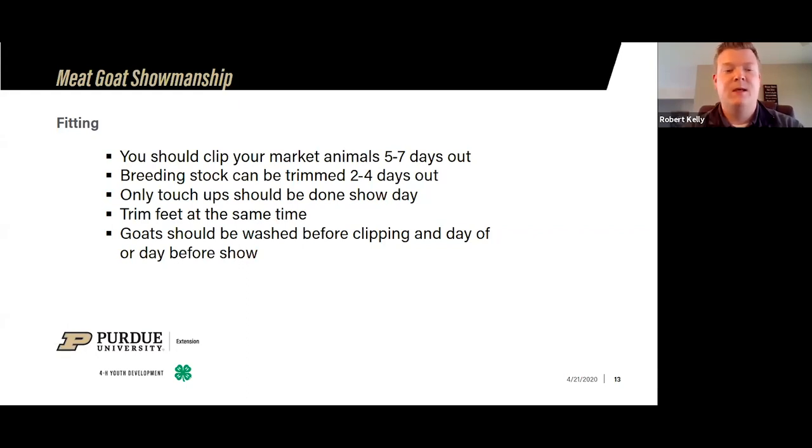Then I'll use a shampoo product — particularly around white goats, there are products made specifically for white animals to help keep that natural white look; typically a purple shampoo. Make sure the animal is completely dry before clipping. Market goats should be clipped five to seven days out before your show. Breeding stock can be done two to four days before. You should only be doing touch-ups the day of the show or the night before. I also trim the feet about a week out because once in a while you nick a foot and it gives them time to repair so they're not limping in the show arena.